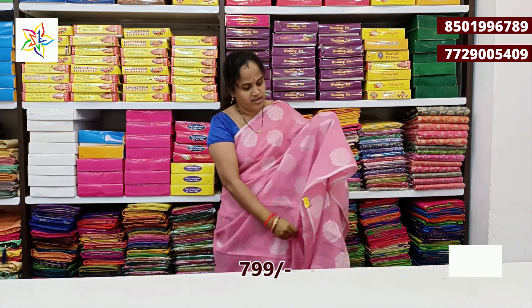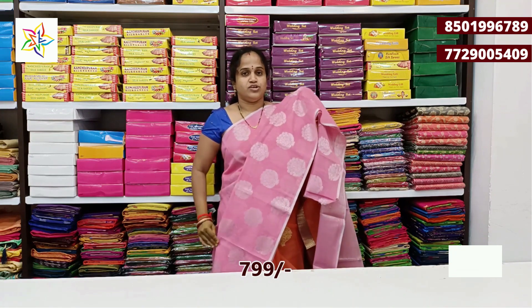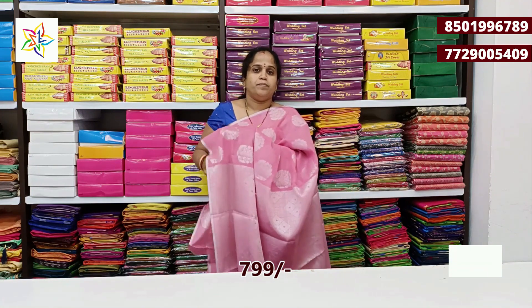We have an opposite blouse with contrast color combinations — pink, black, blue, and dark color combination.